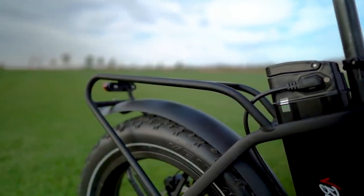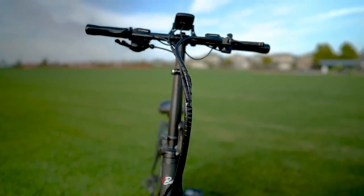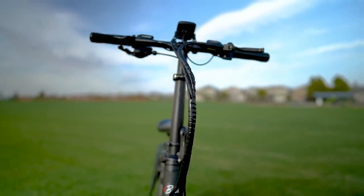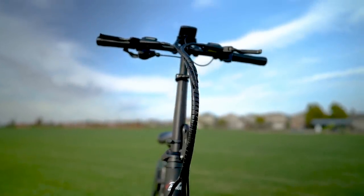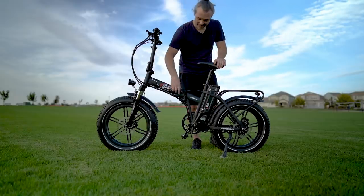The handlebars on the V-Bike Lexo 20S are adjustable and much narrower than normal, making this ride extremely nimble at low speeds but a bit squirrely at top speed. The narrower handlebars also mean that when folded up, this e-bike is super compact. Folding it is pretty easy — there's a locking mechanism on the frame and one on the handlebars; just release those and everything collapses nicely.